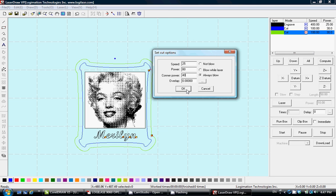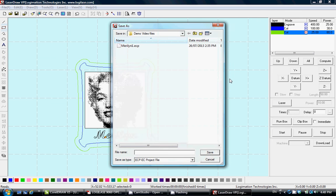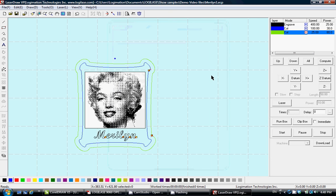Overlap is the overlap between the starting point and ending point — for most thin objects use zero. Once all parameters are set, you can save the file. To see the filename on the laser machine screen, use only a maximum of eight characters without any special symbols. Save the file.